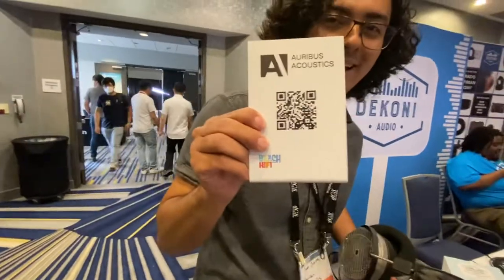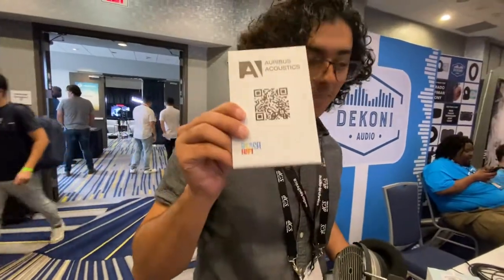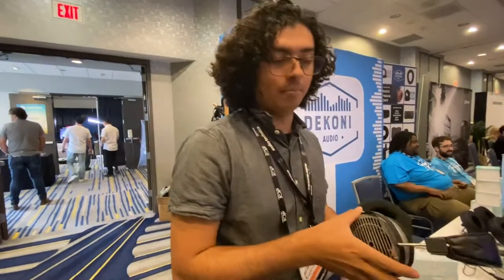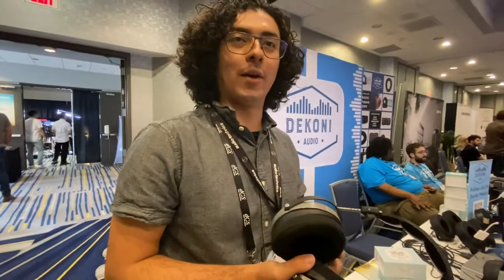There's a QR code here — perfect, we'll scan it later. So arvisacoustics.com. These will be retailing at $685 here in the U.S.